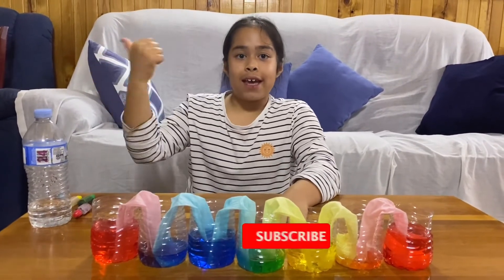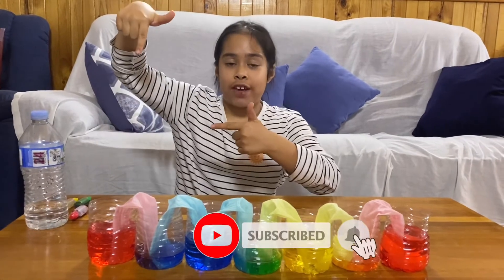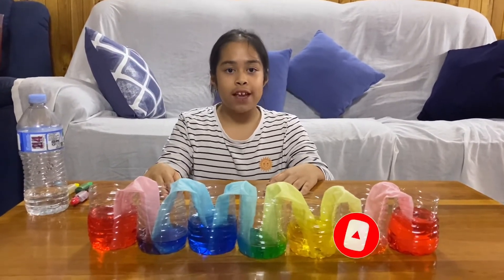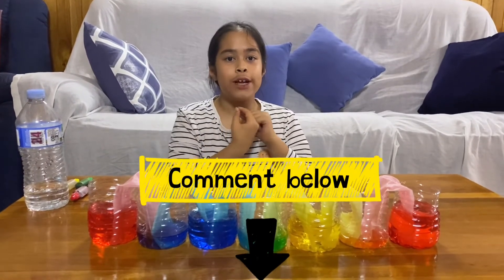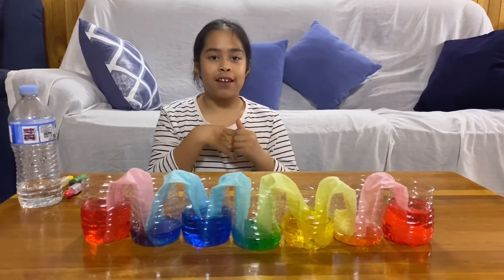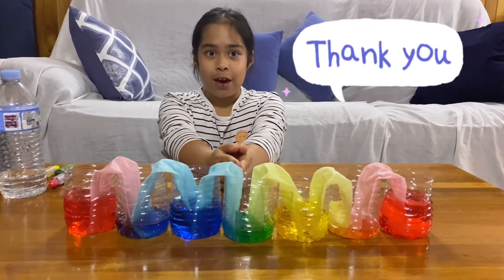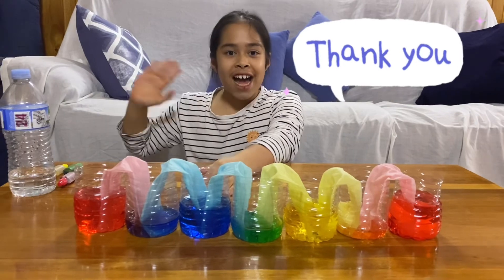Please like, subscribe and press notifications below, and please remember to comment if there's anything you would like to see or learn in my next video. I hope you enjoyed watching this video — bye!